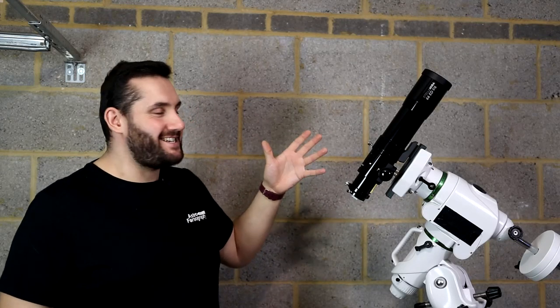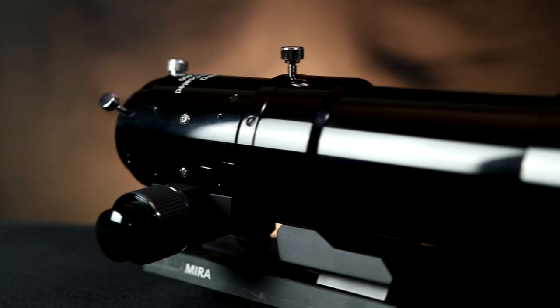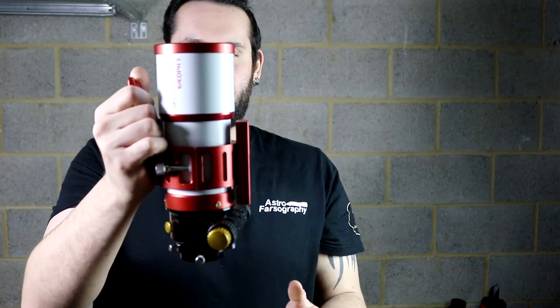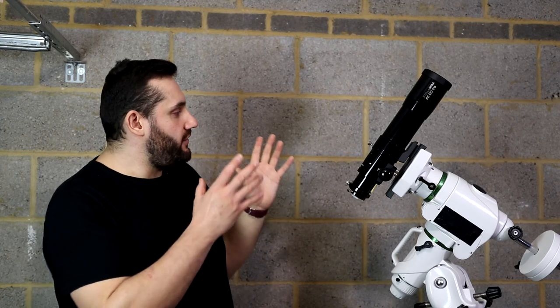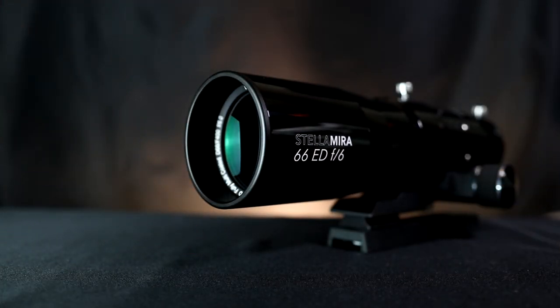The build quality of the Stellamira 66ED is nice as well. A lot of metal is used in the construction. The dew shield has a nice tension to it — it doesn't just slide up and down on its own like I found with the Sharpstar I reviewed not long ago. Focus is nice too, and it doesn't weigh much either: just 2.3 kilograms or about 5 pounds out of the box. You'd be hard pressed to find a mount that won't carry that, including star trackers. The dew shield also folds in quite far, making it easy to transport.